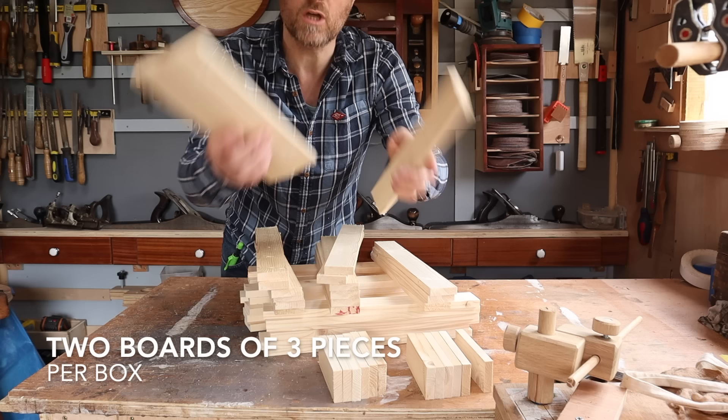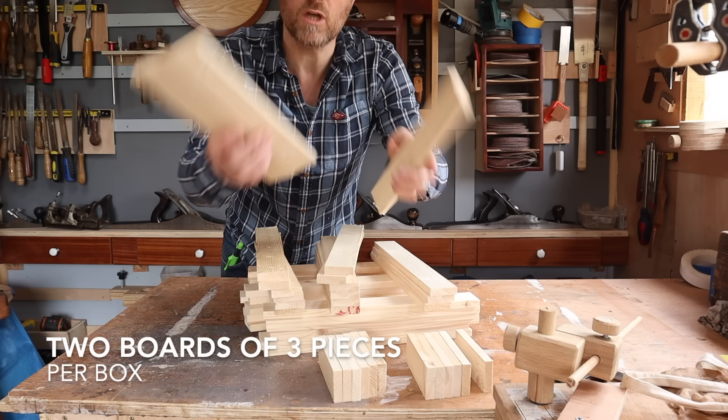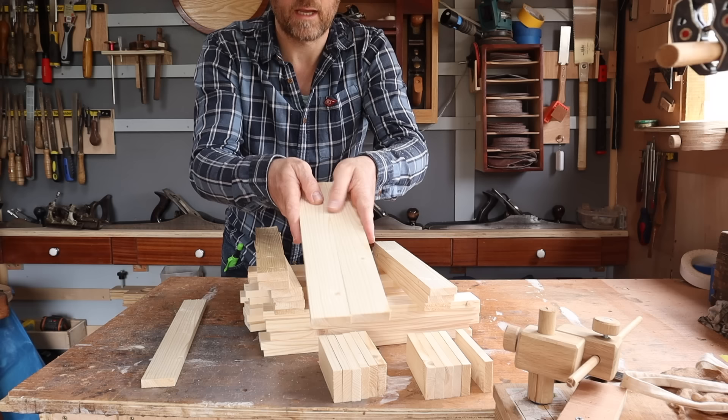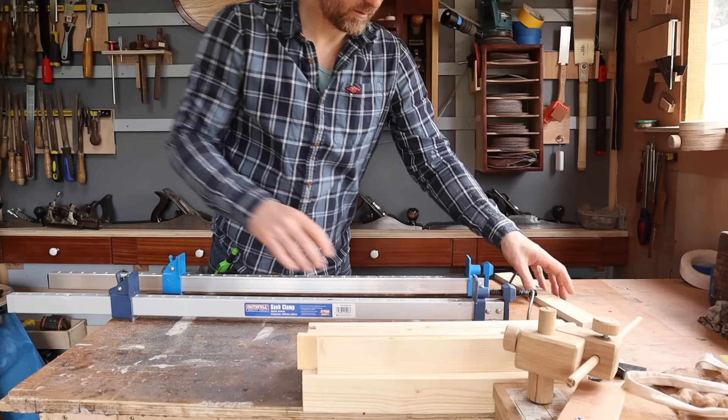Next thing we're going to do is glue up three of the 350mm pieces together. If you don't have planed edge timber, all you need to do for each of the joints is open it like a book, clamp it together, plane it, close it again and you'll get a really tight edge. So let's get it glued up.